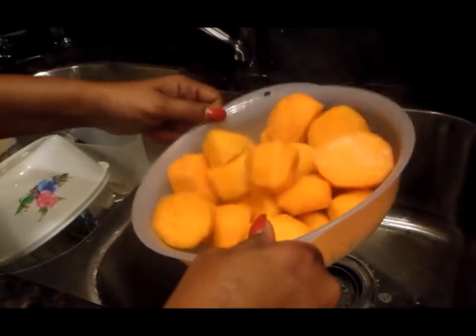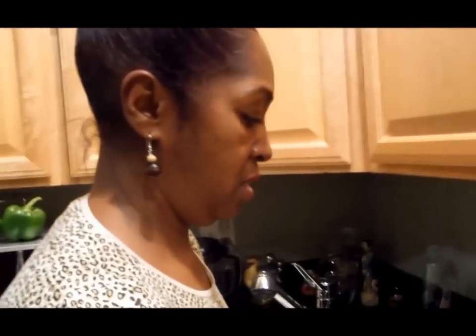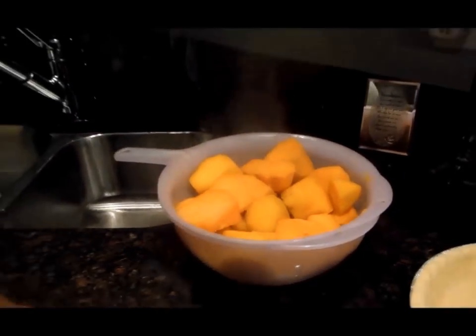So you're going to let them sit for a while. I let them sit until I'm sure they're all dry. And once we get back, I'm going to show you how to finish this off — we're going to add our ingredients and we're going to pull out the blender to finish it off.